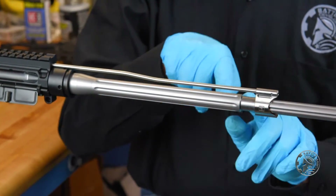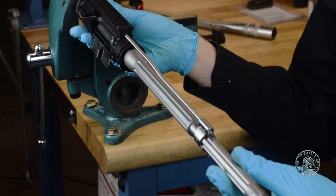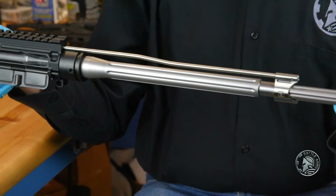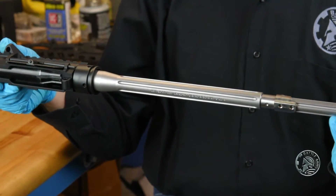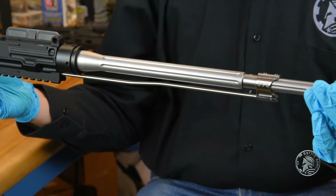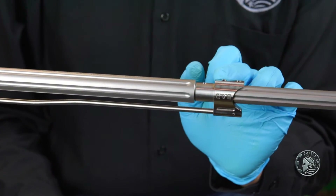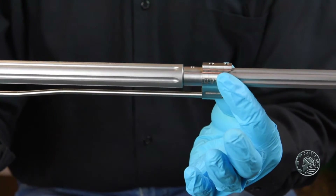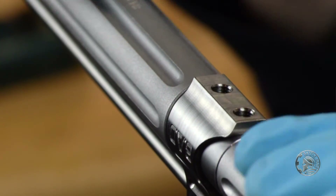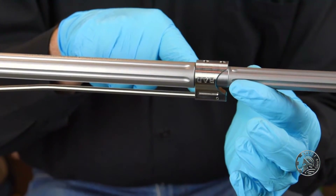Once we reach this section of the barrel — called the gas journal, the smooth portion — and we're sure that the gas tube is unobstructed and moving into the upper receiver, we can stop on the gas journal. We're going to rotate our upper assembly on the reaction rod to the underside. Our Battle Arms barrels are all dimpled 180 degrees from the gas port hole for the back set screw on our gas block. When we move the gas block the rest of the way, we just want to align the rear set screw hole in the gas block with the dimple, which will ensure proper alignment of the gas port to the gas port in the gas block as well as the gas tube.